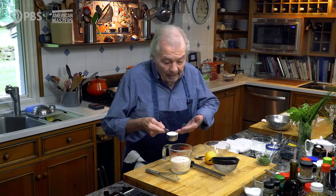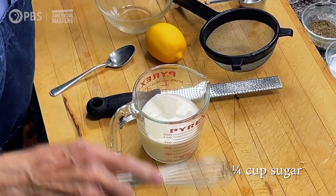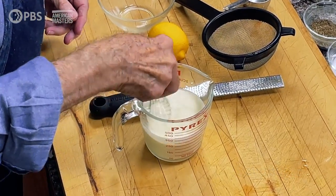So here's how it's done, how I do it at least. I have a cup of cream here, a cup of cream and a quarter cup of sugar — that's four tablespoons. So I mix it together.